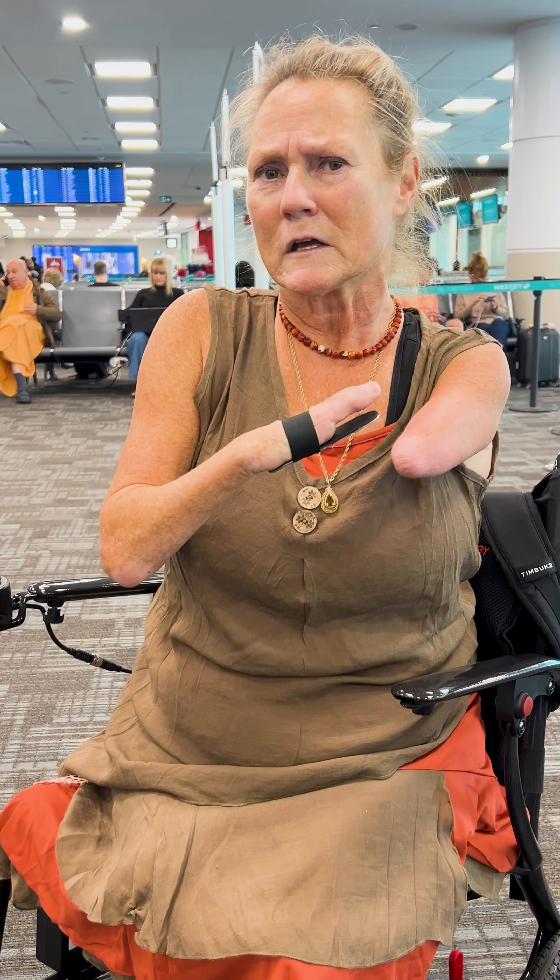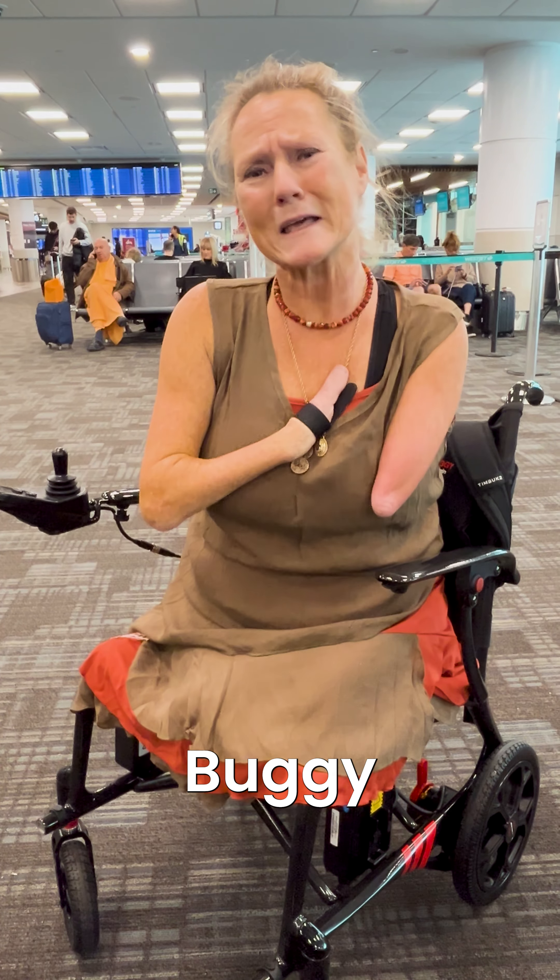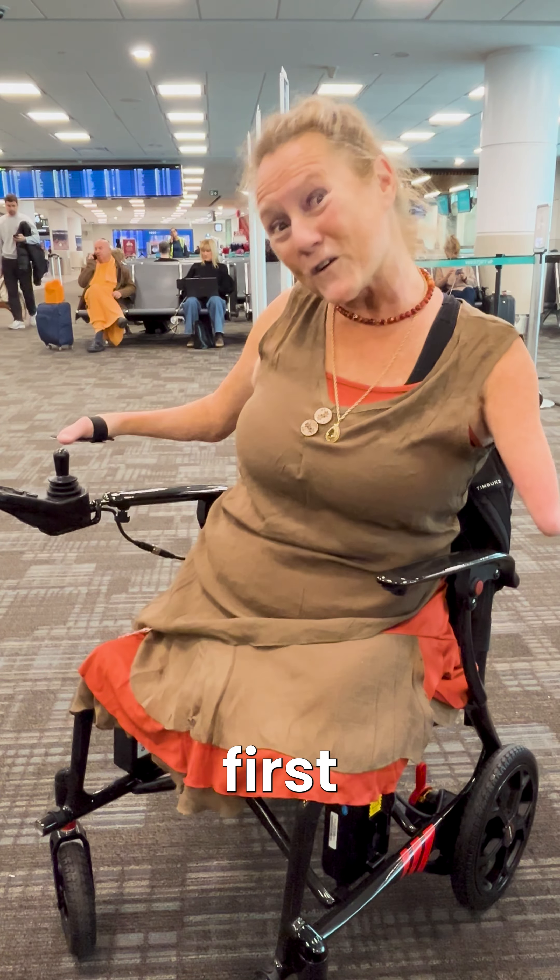I had such a seamless process with the gate check and with the folks wondering about the chair — they all understood it because it was so lightweight and easy. Thank you so much Travel Buggy! I am over the moon excited to be on the next part of my journey on my first flight with my Travel Buggy chair. Thank you!